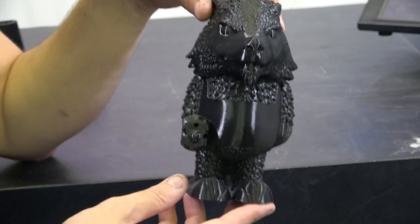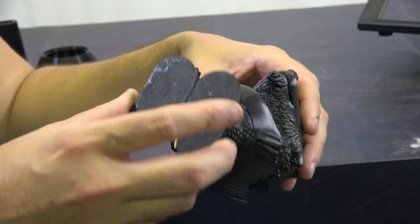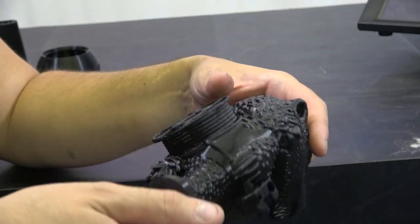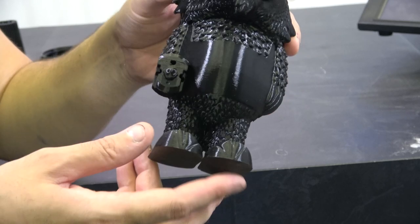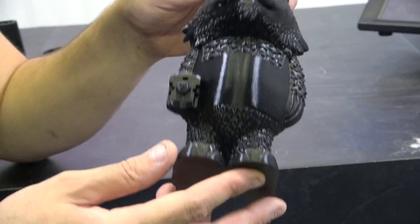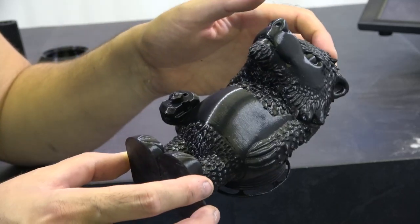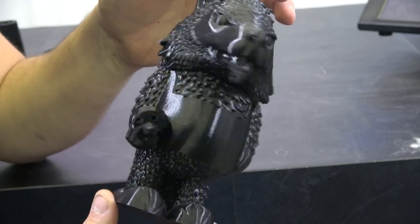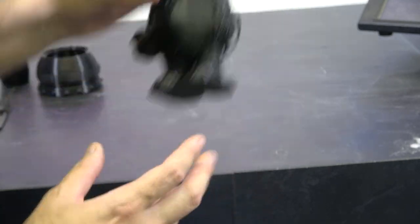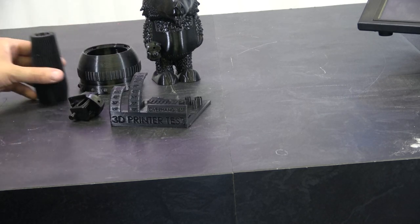And then we have our Honey Badger — a little more complex, with tree supports. It did a beautiful job on this. All using eSun filament, the same stuff from the live stream. We didn't change filaments because we really wanted to show that if you tweak your profile a bit you can get really nice glossy results. Absolutely gorgeous prints — very happy with those.